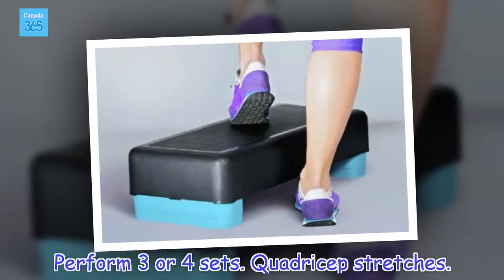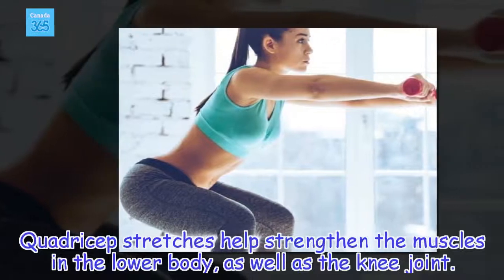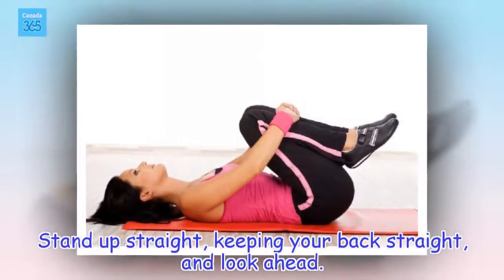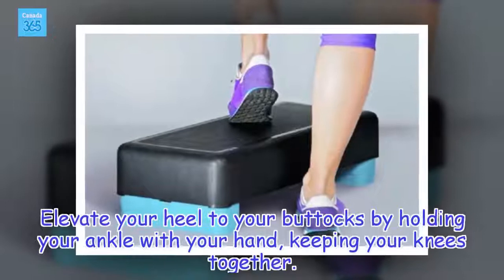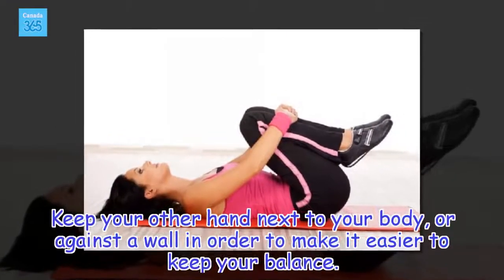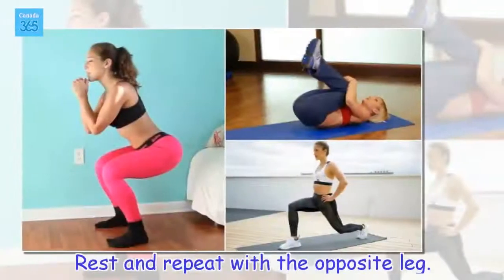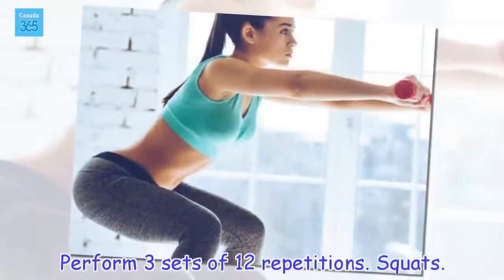Quadriceps Stretches. Quadriceps stretches help strengthen the muscles in the lower body, as well as the knee joint. How to perform the exercise: Stand up straight, keeping your back straight, and look ahead. Elevate your heel to your buttocks by holding your ankle with your hand, keeping your knees together. Keep your other hand next to your body, or against a wall in order to make it easier to keep your balance. Hold for 10 seconds. Rest and repeat with the opposite leg. Perform 3 sets of 12 repetitions.